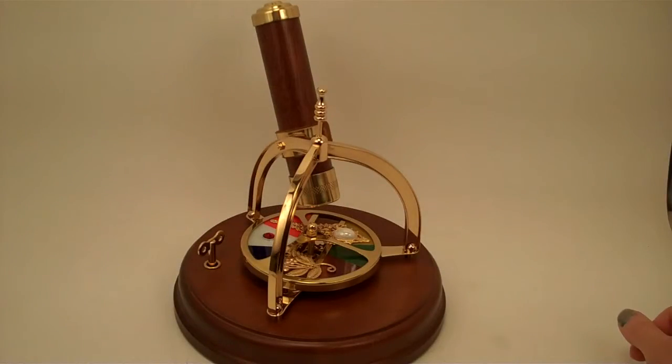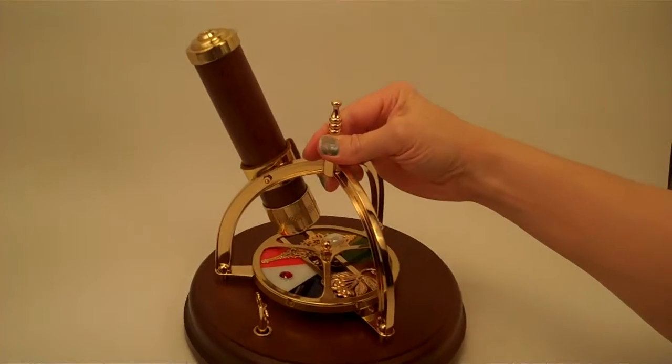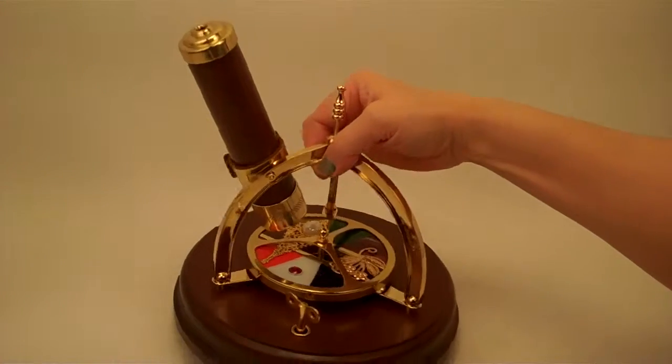Hello, I'm Jean at Kaleidoscopes2U and today I have a beautiful music box kaleidoscope to share with you.